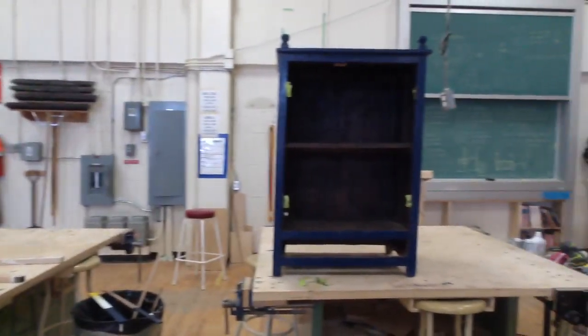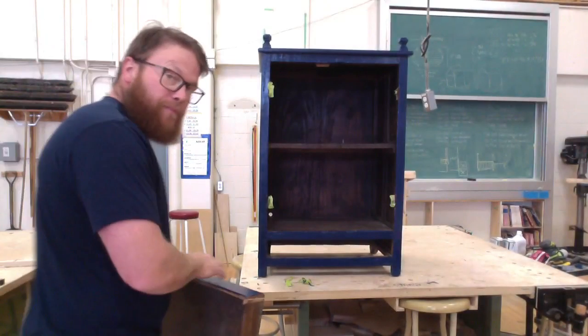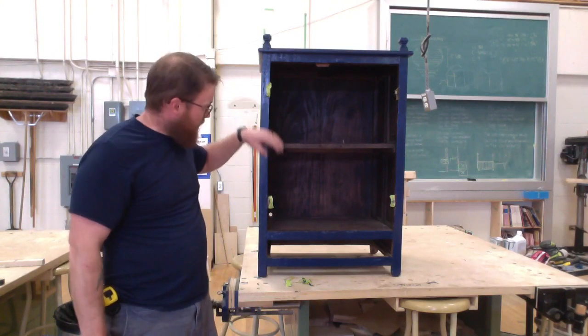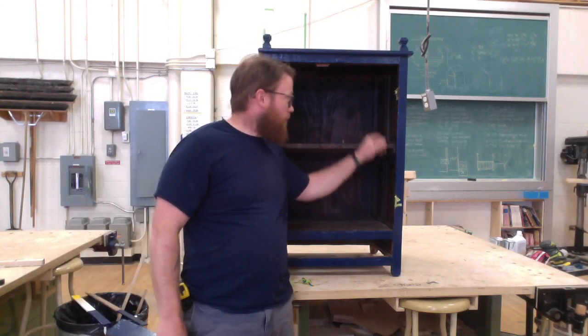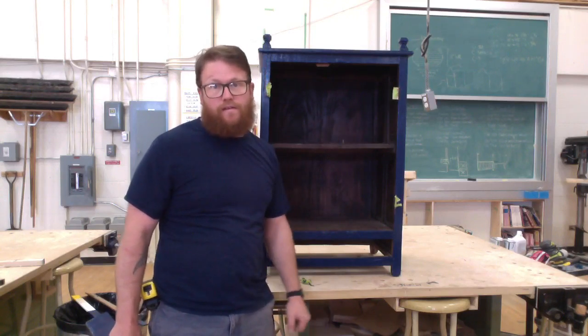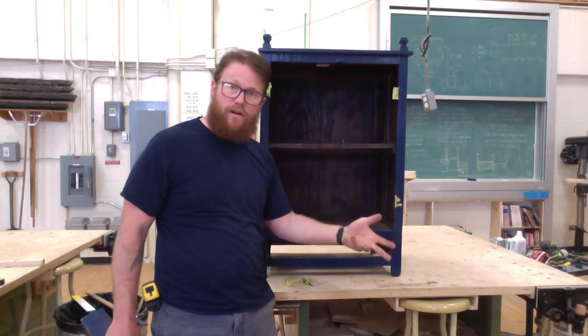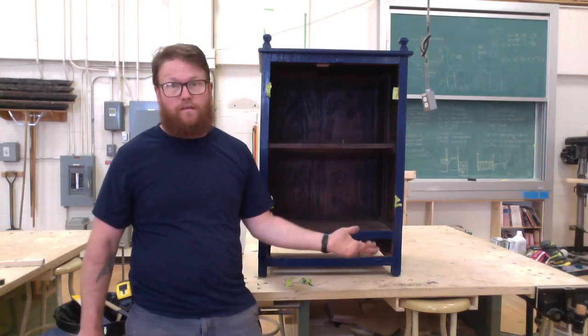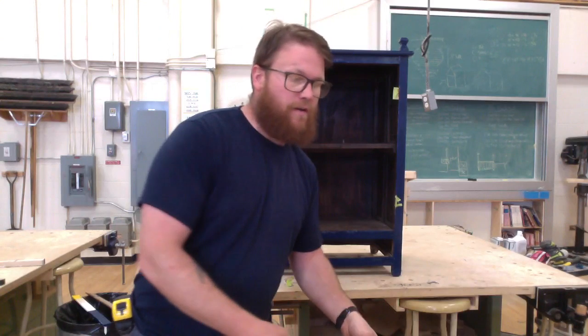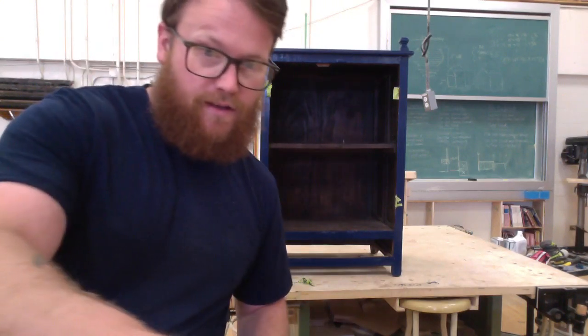Now I'm going to take all of this and put it back into this cabinet. A nice thing I did is I taped all the screws into the hinges — because it takes a few days when you're painting, you have to let things dry overnight — so I didn't lose a thing, which is rare for me as far as projects go. So I'm going to start installing everything into this cabinet.